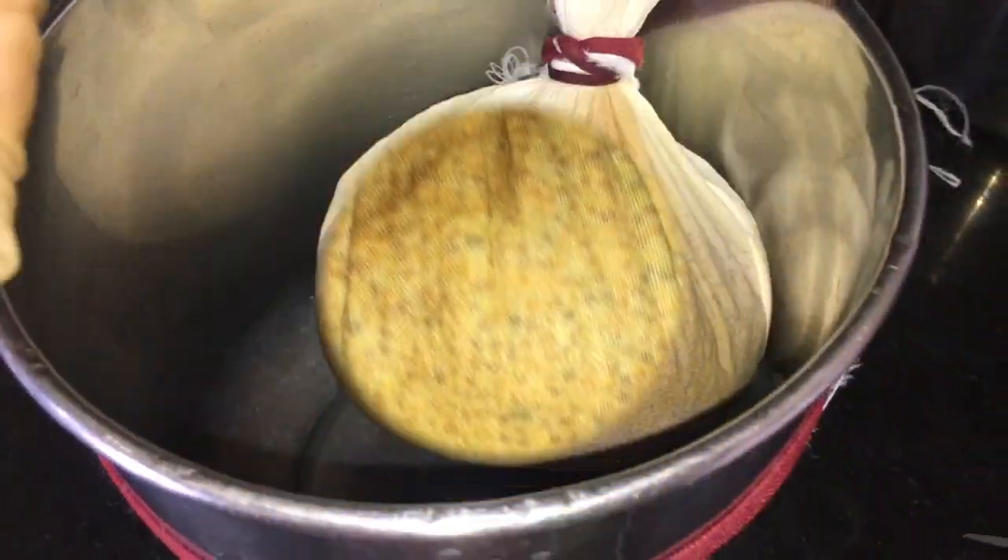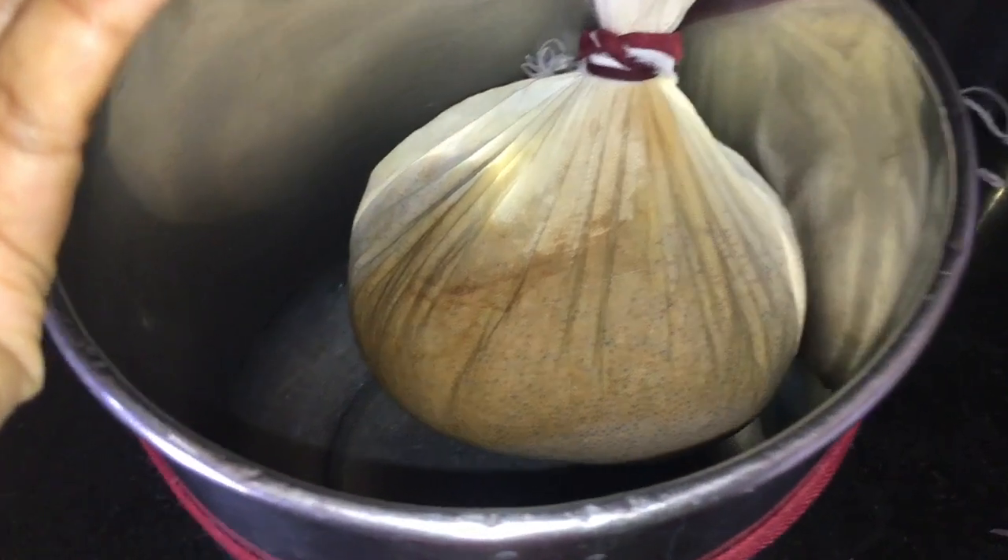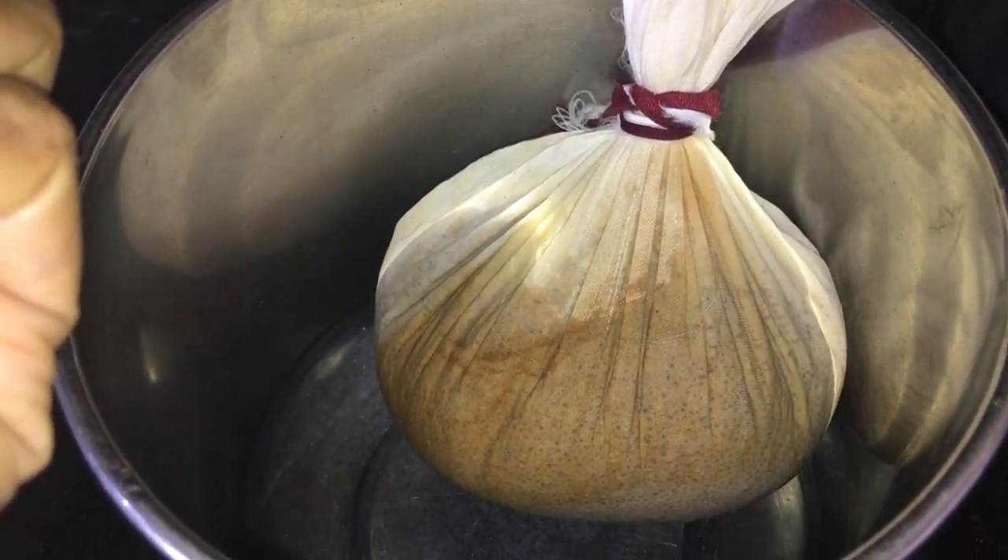Use the same cloth to wrap the soaked ragi grains, put it in a vessel, close it, and leave it for 12 to 14 hours.